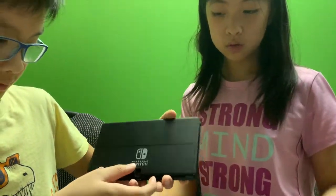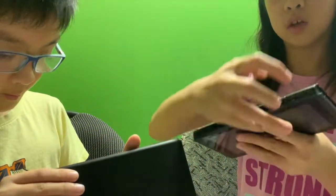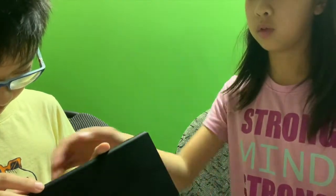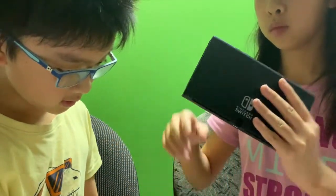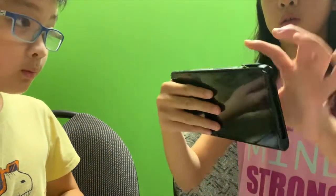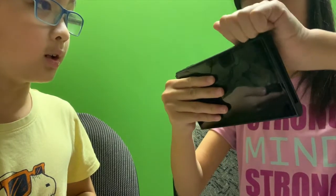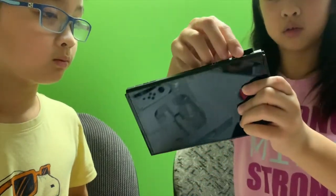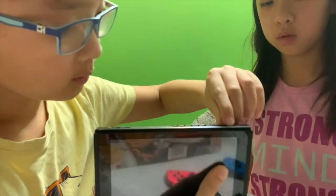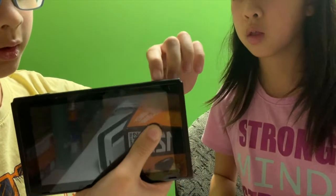Anything else about the screen? What about the game card? So this one is round and this one — how do you pull the square? Let's see. This one's easy to open. You have to use your nails and just open like that. Well, this one's easy to open. Big space over here.